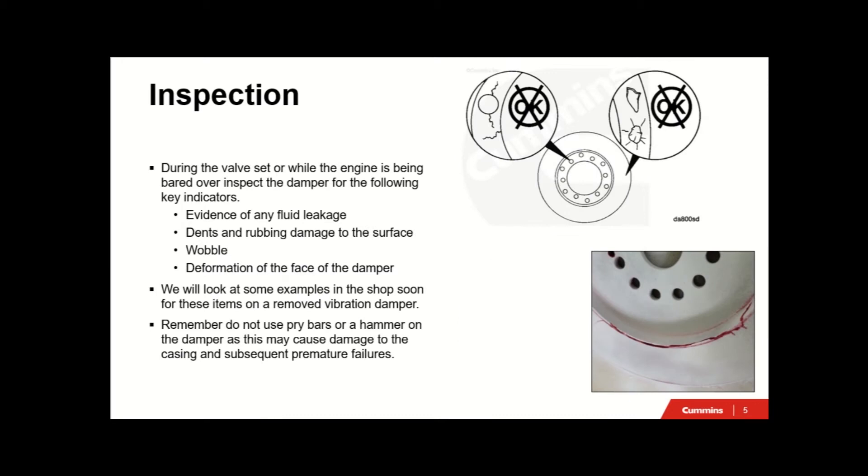During a valve set or while the engine is being barred over, inspect the damper for the following key indicators: evidence of any fluid leakage, dents and rubbing damage to the surface, and wobble and deformation of the face of the damper. We'll look at some examples in the shop for these items on a removed vibration damper. Do not use a pry bar or hammer on the damper as they can cause damage to the casing and subsequent premature failures.